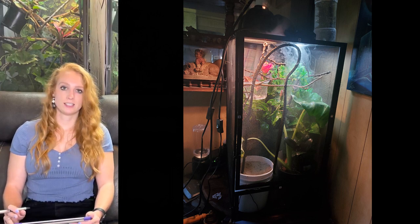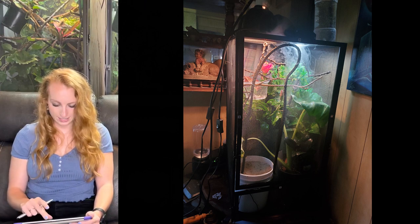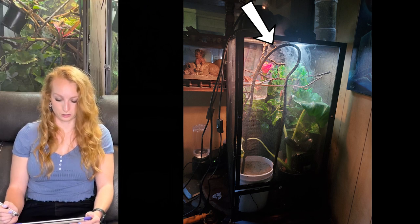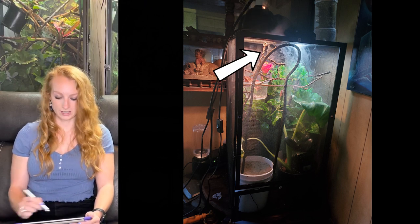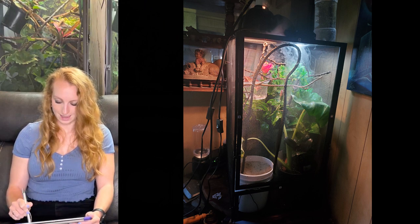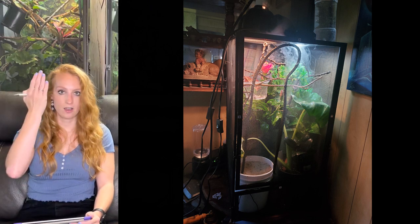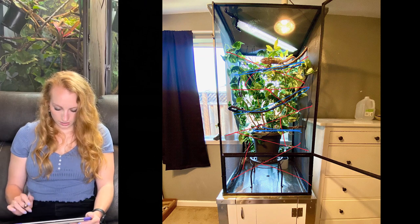It looks like you're using a fogger during the day — you want to avoid hot, humid environments during the day, so just use your fogger at night. I love your laying bin and your live plants — this pink flower is beautiful. One common mistake I'm seeing is this branch attached at the very top of the screen. The issue is that if your chameleon wedges right in there, they're super close to the heat bulb. Baby chameleons will climb up and get super close. What I'd recommend instead is that this branch comes more across and down, so your chameleon can climb and still have plenty of space from the heat and UVB bulb. Avoid attaching things to the top of the screen so your chameleon doesn't get up there and get into trouble.